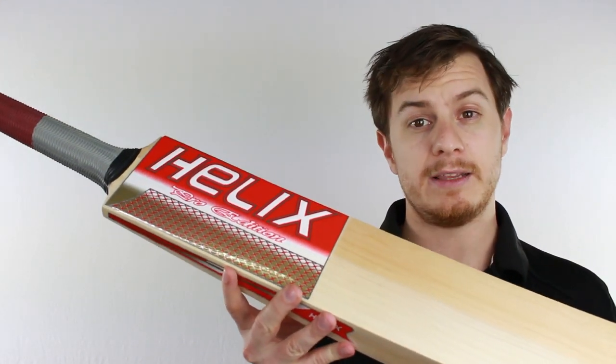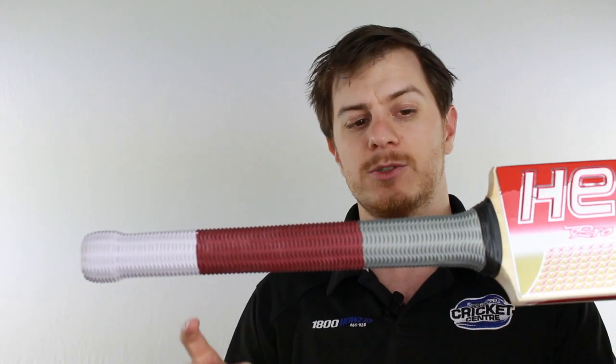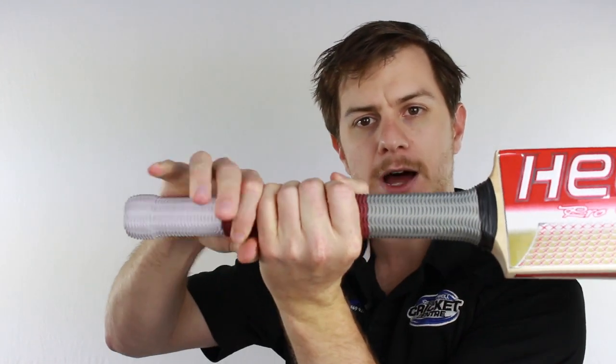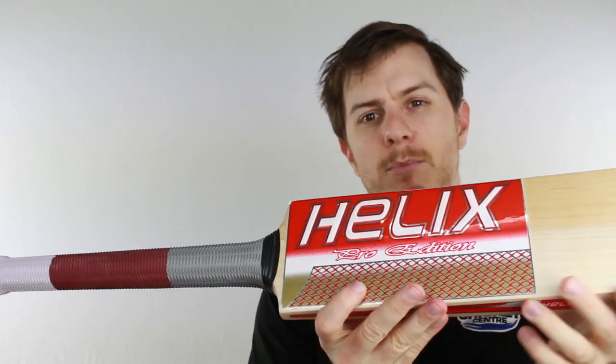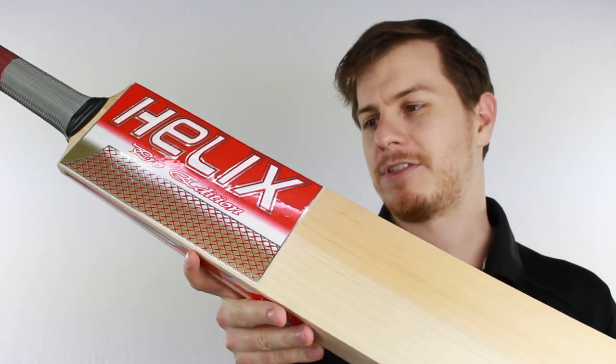There are a couple of things that really jump out at you. One is the long handle. This one's available in a long handle, meaning you can really grasp further down the blade and really up your swing speed by having that bit more leverage through the ball — kind of that Adam Gilchrist style of thinking.